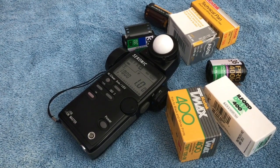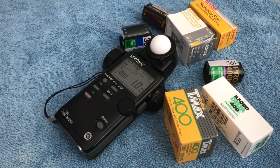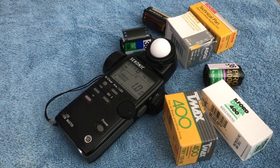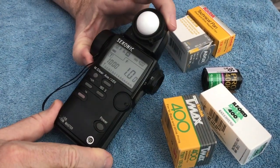Even with cameras like the Canon EOS or the Nikon F5, there are many times and under certain conditions where those light meters can be fooled dramatically by things like specular highlights. So by having a handheld meter, it's going to allow you to set a control standard.